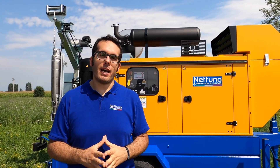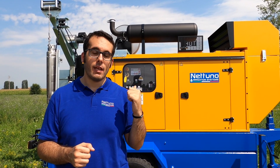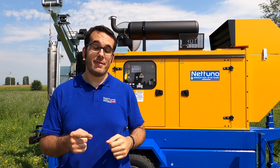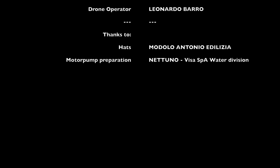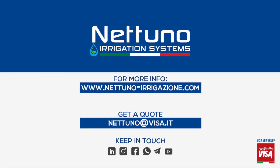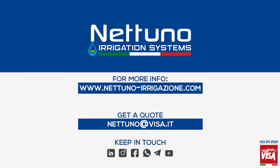So, this was a quick introduction to our Nettuno Duplex Motor Pump Set. In the next video, we will see it in action, so keep in touch and stay tuned. Ciao! I'll see you in the next video. Ciao!